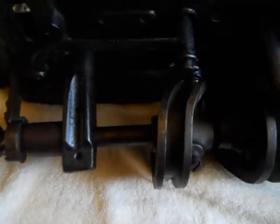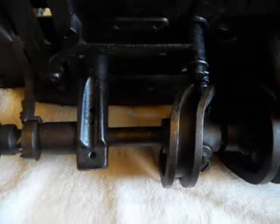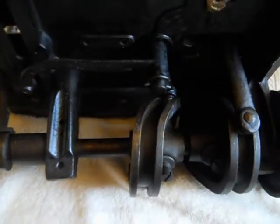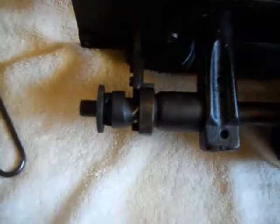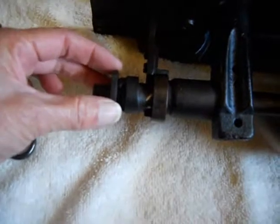It moves very freely now. This machine was my father's, and I believe he oiled it on a regular basis. But I'll be oiling it again and trying to loosen up this knob right here.